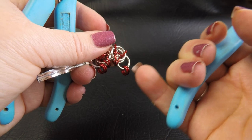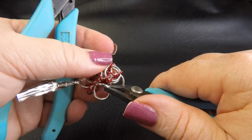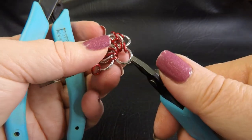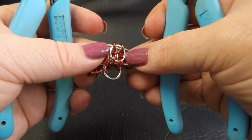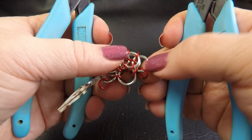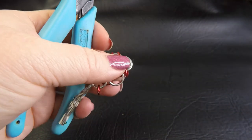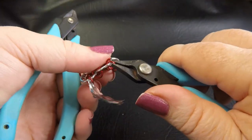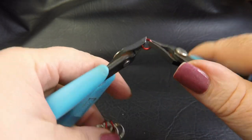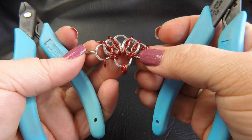So one, two, three, four, five, six, seven, eight - and we're going to feed our new open large ring through rings two to seven. So we're not picking up the first and we're not picking up the last of those small rings. Feed your large ring through there and close it up. So your work should look like this. And then our next step is to add two small rings hanging off that large ring that we just placed - so take up two small rings and put them through that large ring. So our work should look like this at the moment.